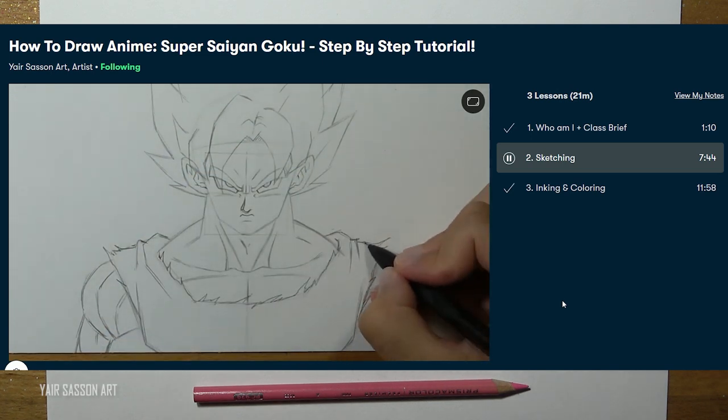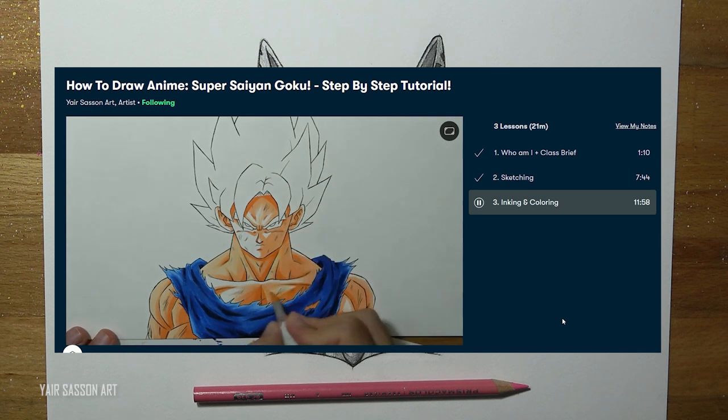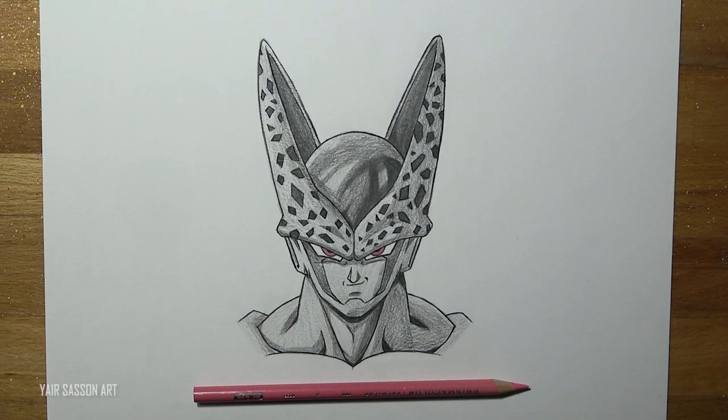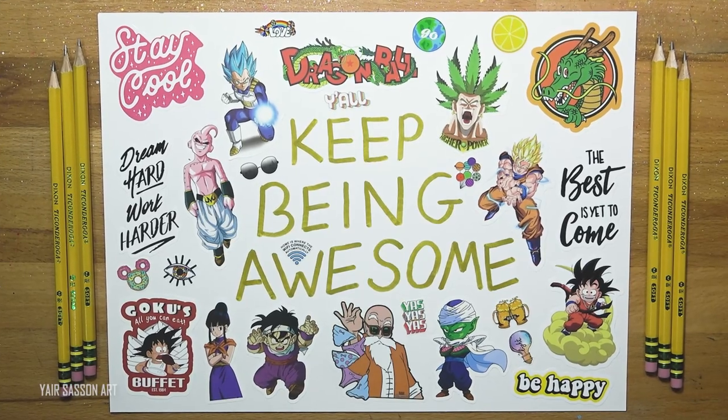If you click the link you will get a free month on Skillshare where you can do other tutorials from various great artists. That's it for today — thanks a lot for watching, keep being awesome and I'll see you on the next video very soon. Peace!